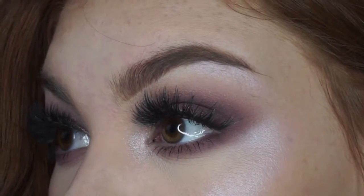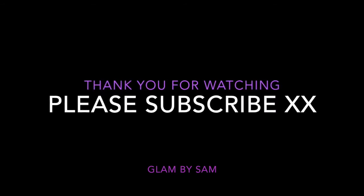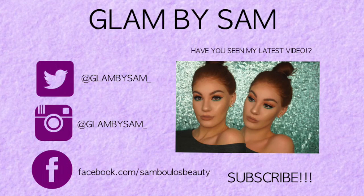And that completes the look. Thank you so much for taking the time to watch today. Don't forget to give this video a thumbs up and subscribe to my channel for more tutorials.